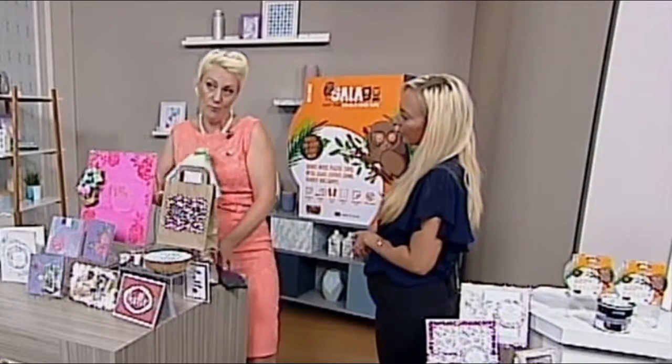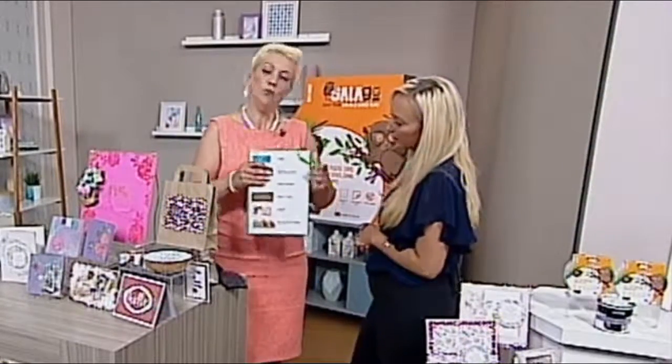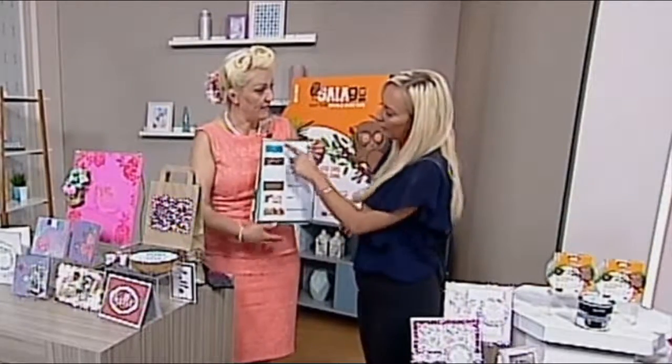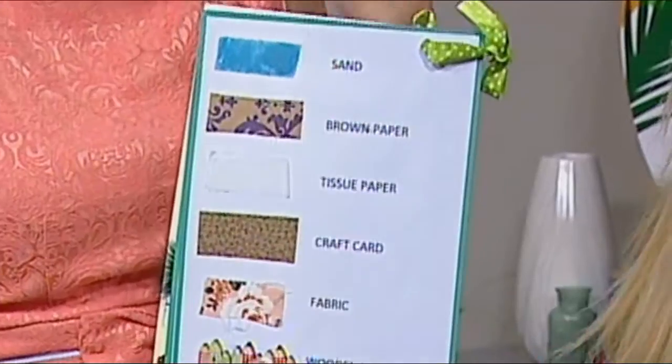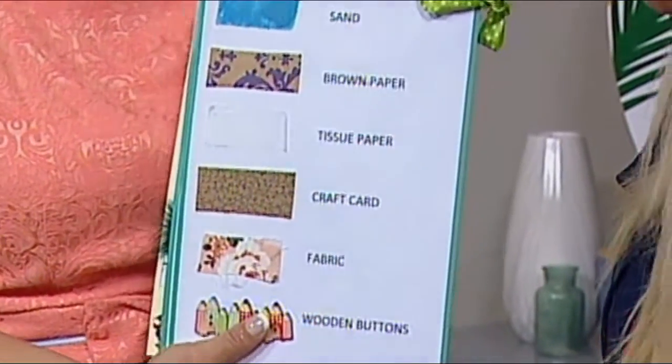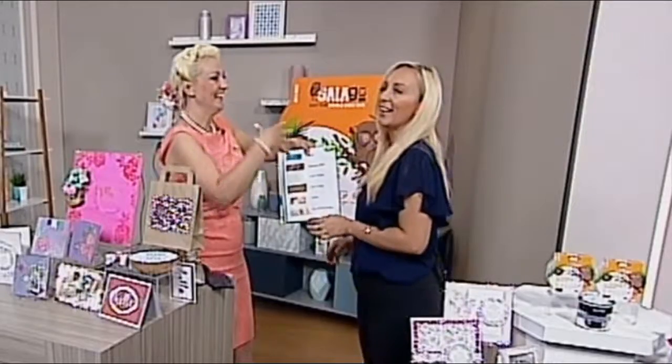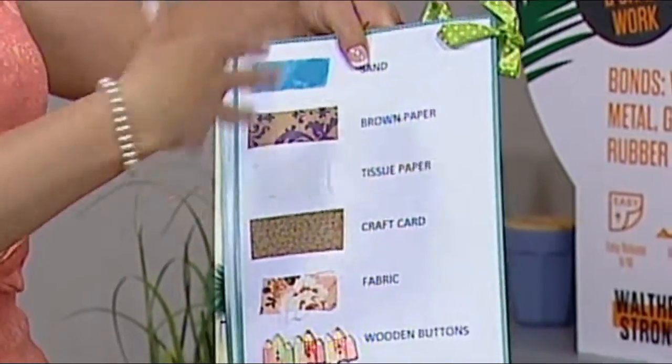I want to show you what my swatches are — this is what I keep next to my box of samples that are ready for the next show. This is just my own personal way of knowing exactly what the adhesive will do. Moon sand — I love moon sand — or another kinetic sand, maybe.